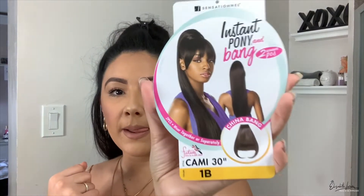So the ponytail I mentioned is the Sensationnel Instant Pony and Bang, two separate pieces — style Cami, 30 inches, 1B. It is safe to curl up to 350 to 400 degrees. Now, something important: if my hair was down and I bought clip-ins or a half wig, I would be a color two, because my hair when it's down is lighter.